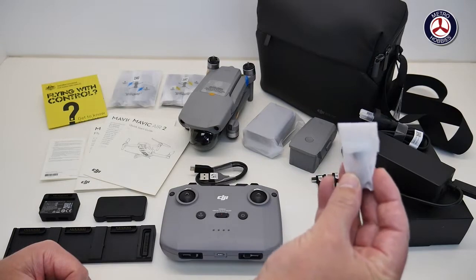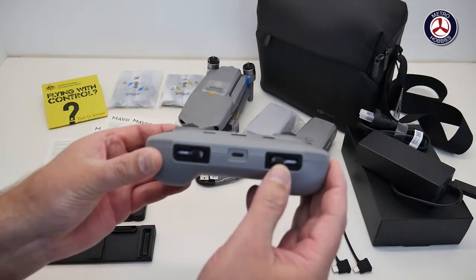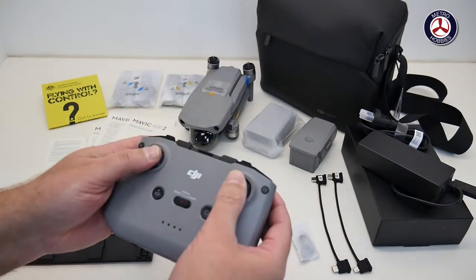There is a hidden cable — I'll show you in a minute — for the Lightning connector as well, for those iPhone users out there. There's also a little baggie with some extra sticks for the radio. The radio does come with two sticks already on here, so you can pop these out and screw them on and away you go.